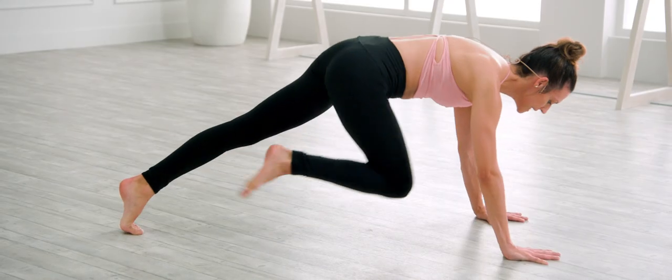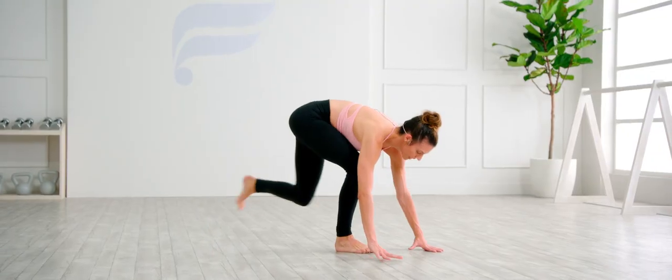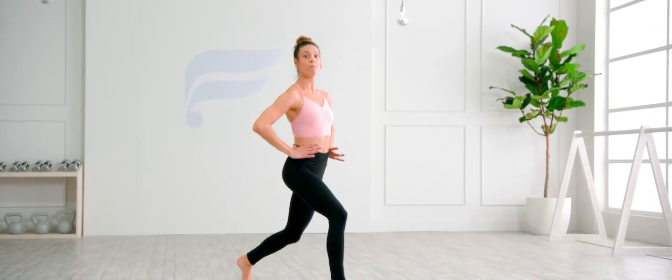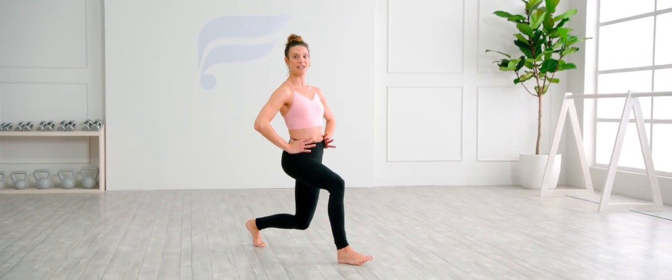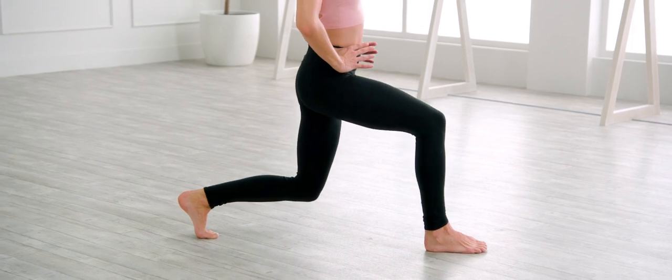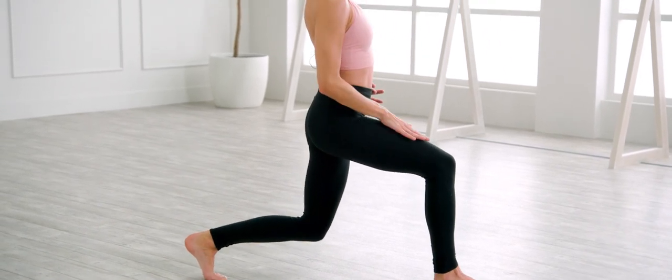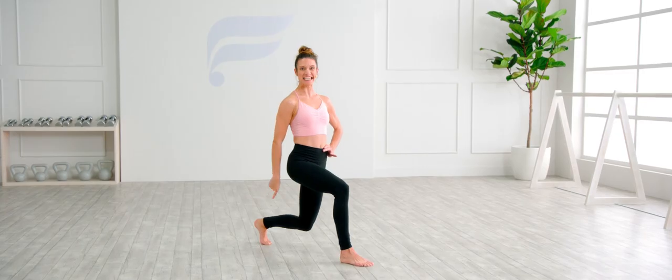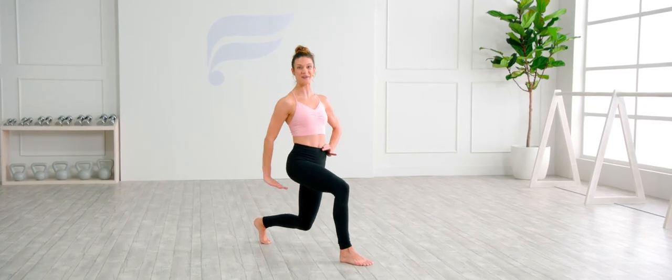Now hold. Step the right foot between your hands, bring that back knee in a little bit, roll the shoulders back. Let's get into that posture. Parallel stationary lunge — down an inch, down an inch, we're pulsing. Right thigh, the goal is to get it parallel to the ground. That back knee, your shin, almost parallel to the ground as well.